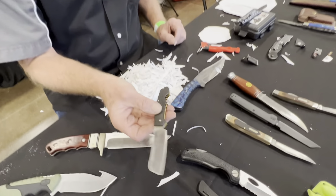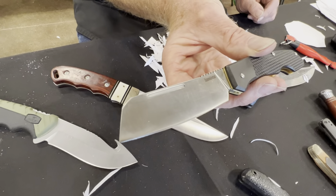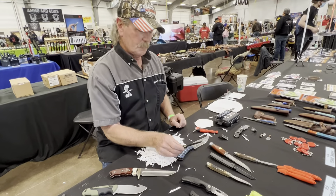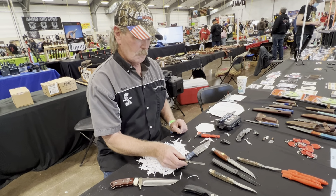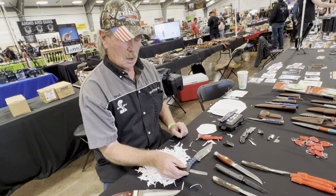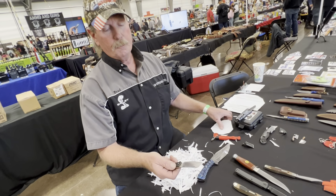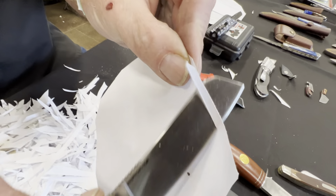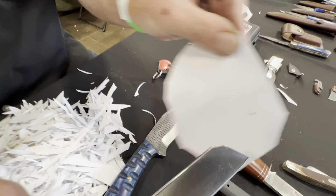This is actually a Kershaw. It's a really cool knife — probably stainless. I haven't looked it over, but it is a Chinese-made Kershaw. And actually, Kershaw — I don't even know anymore. Maybe they're all made in China.